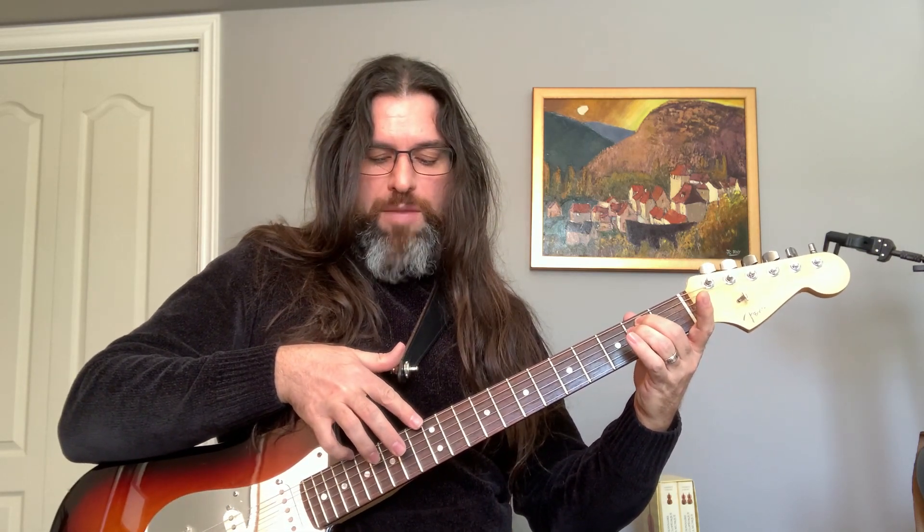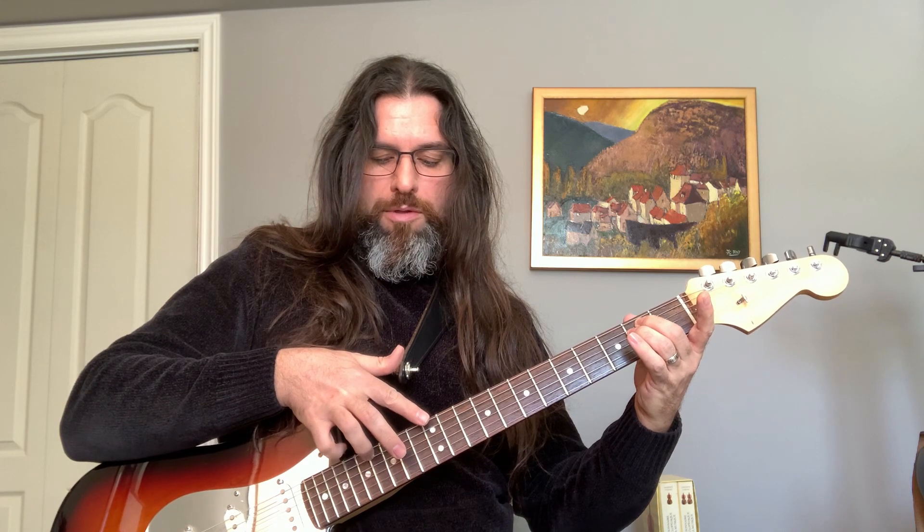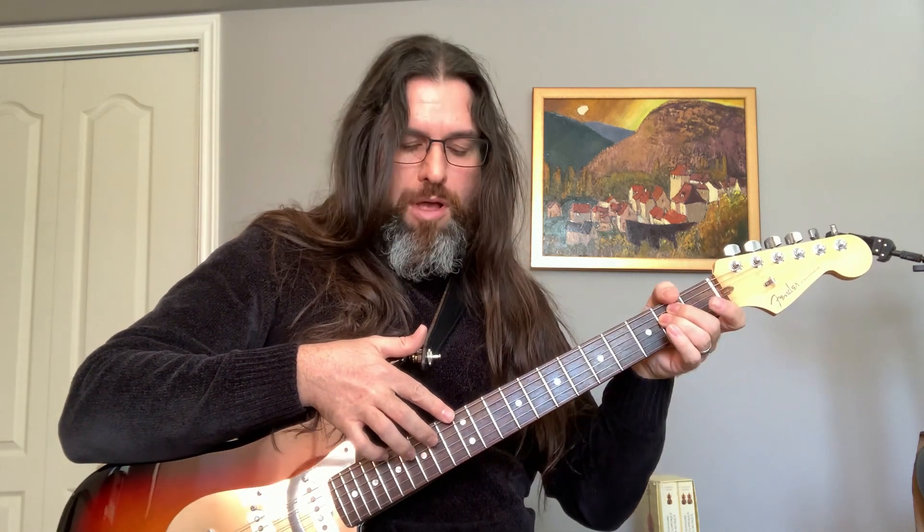I'm going to play harmonics here — for example at fret 12. I'm placing my pointer finger right on the 12th fret and my pinky is pinching at the same time. You can use another finger for pinching if you're not comfortable, but that's what I use.